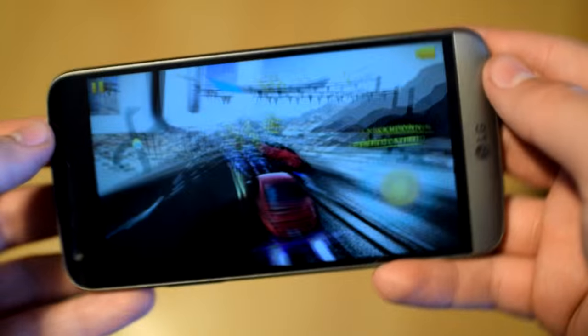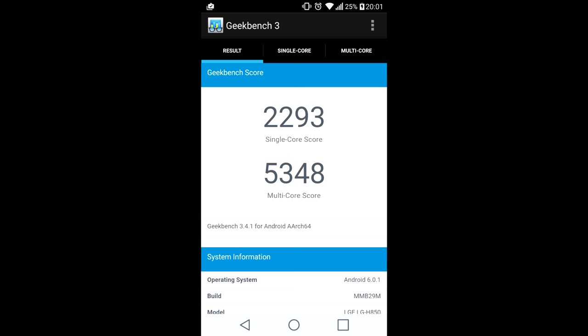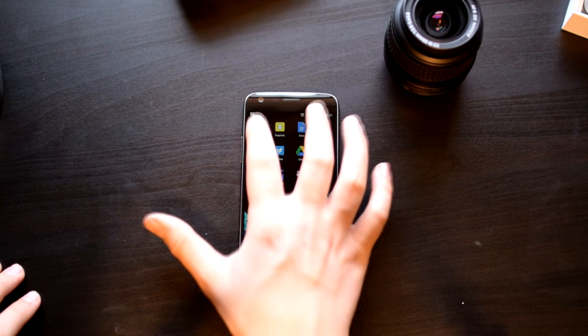Gaming works well too, with no hiccups or slowdowns at all. In Geekbench it scored 2,293 in single-core and 5,348 in multi-core, which puts it at the top of high-end smartphones. Performance on this thing is top-notch.